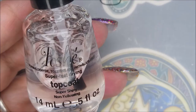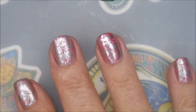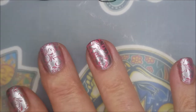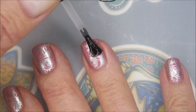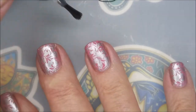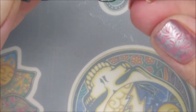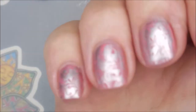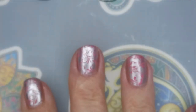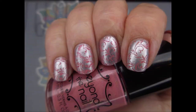I'm going to top this with some Posh top coat to seal it all in and call it done. I do really really like it — I think it turned out really cute. I would love to hear what you think about this one. I've got a swatch photo coming up, let me know what you think. Thank you for watching as always, and until next time be good to yourself — talk to you soon, bye!